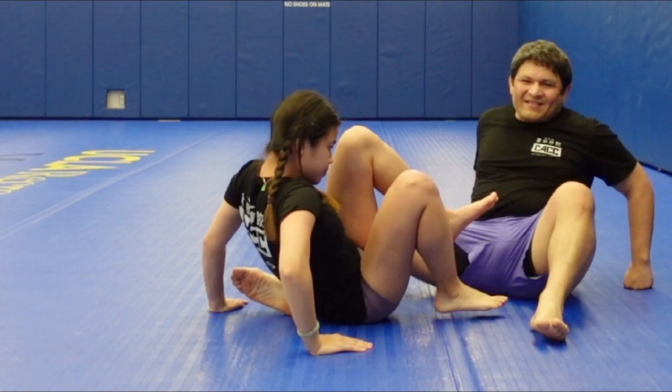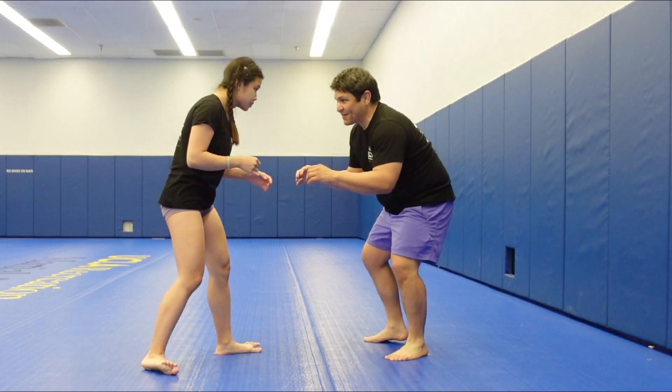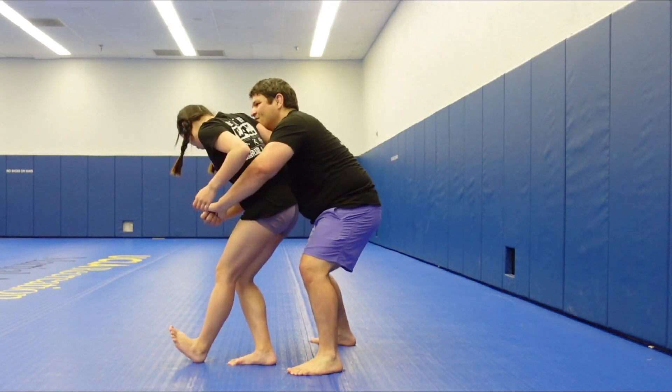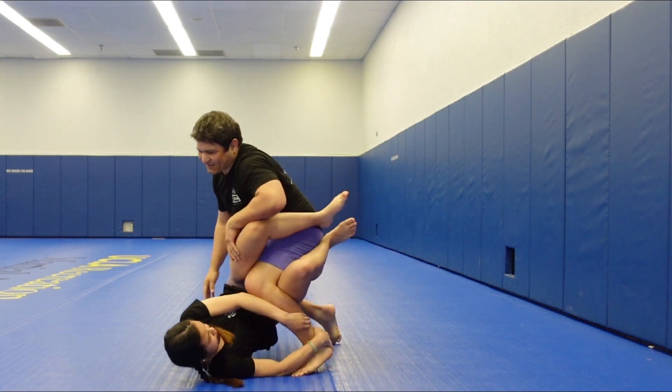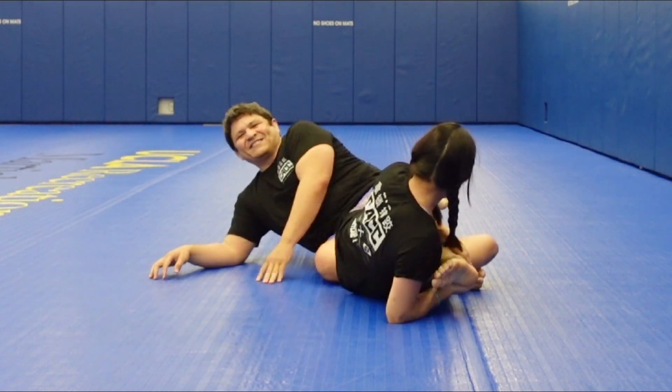It was that simple. So let's go through it more fluidly. I go for the body lock, hit the forearm block, and just jump into it — however they roll, you can just get it.